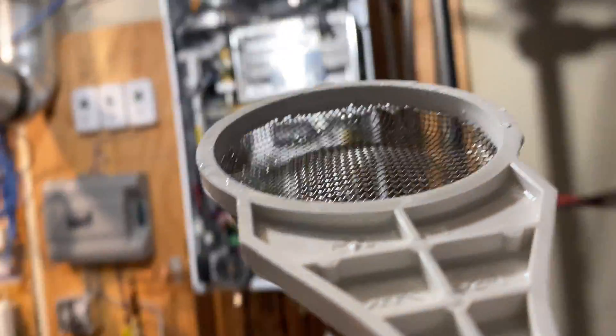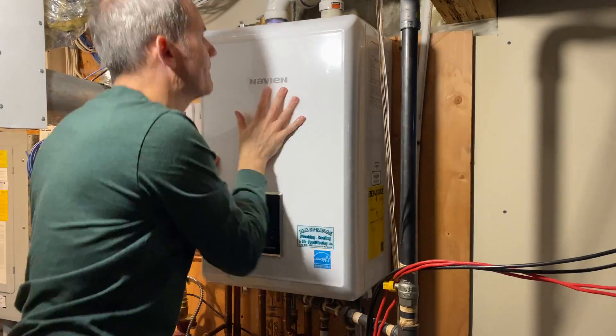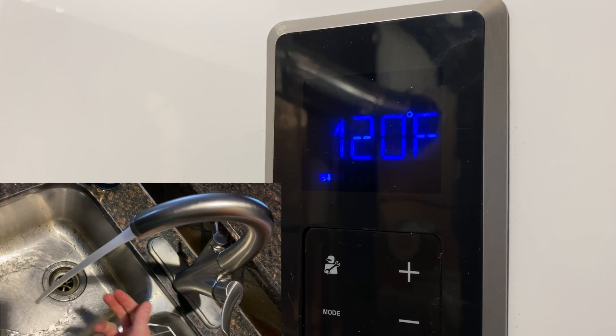Take it back downstairs to get it reinstalled. Put the filter in place, put the screw in, and now we'll put the cover back on and power it back up. Let's test it out by turning on a faucet.